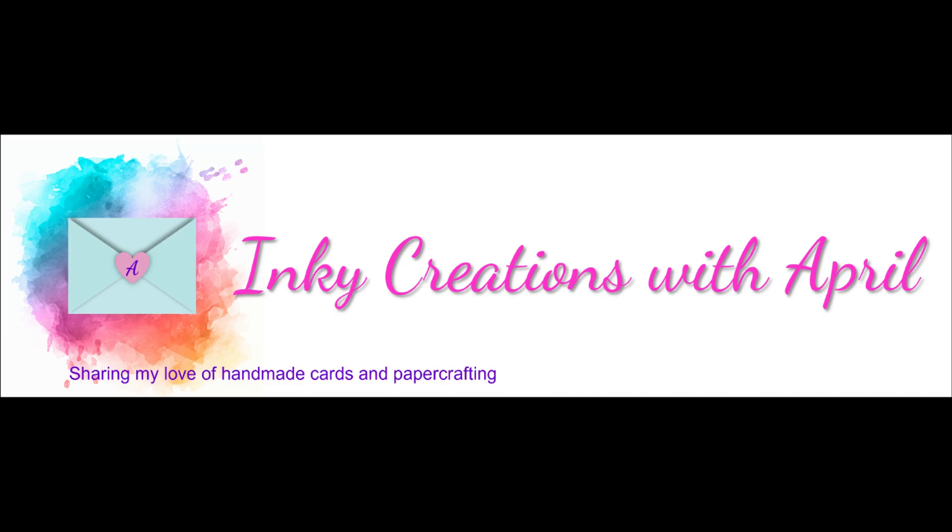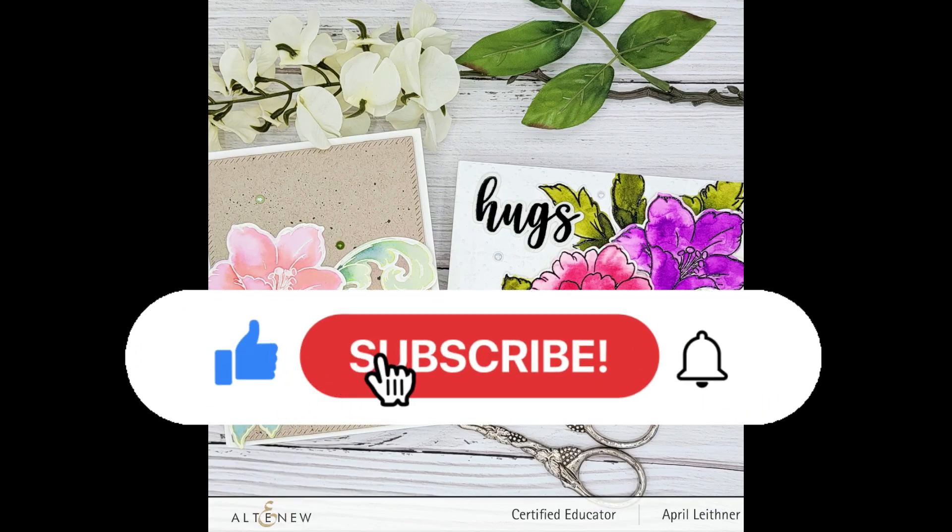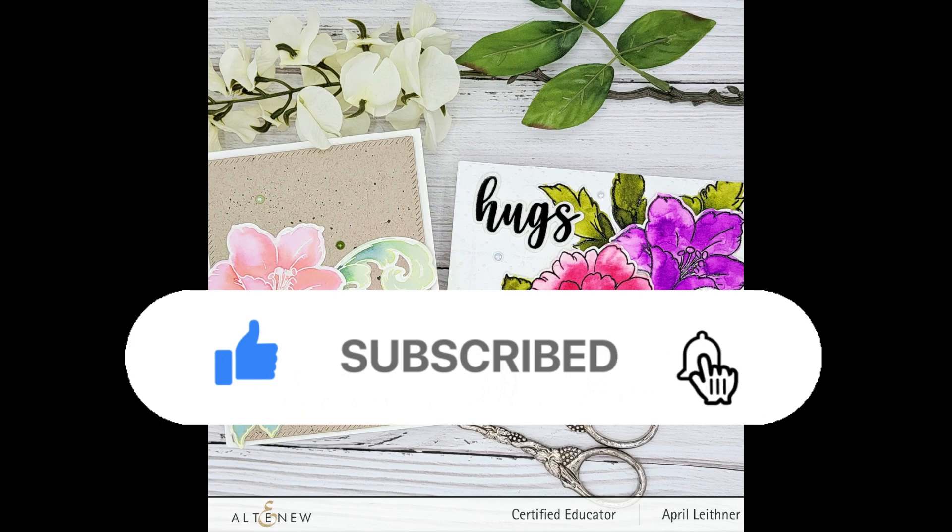Hello and welcome to my channel! Thank you so much for stopping by. Please make sure to give this video a thumbs up, hit that subscribe button, and click that notification bell so you know when my next video is.